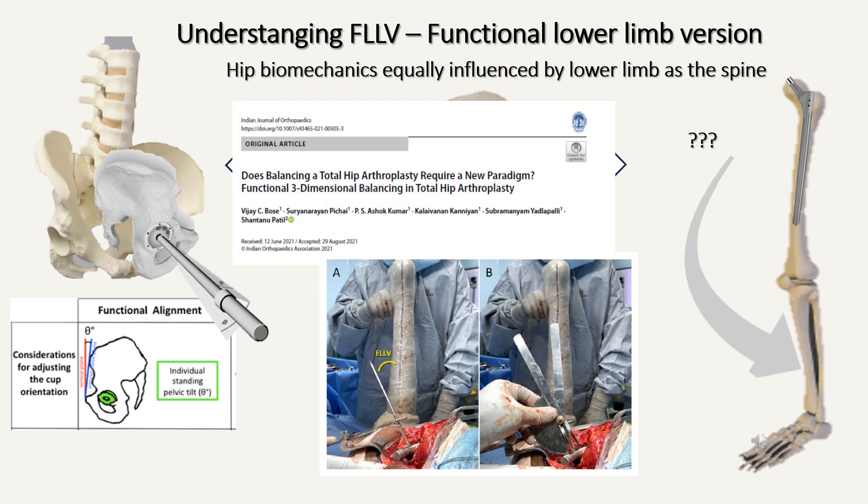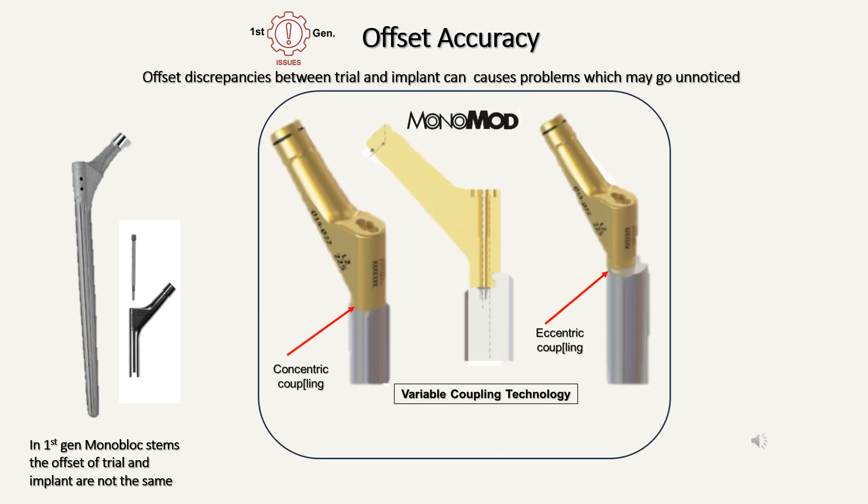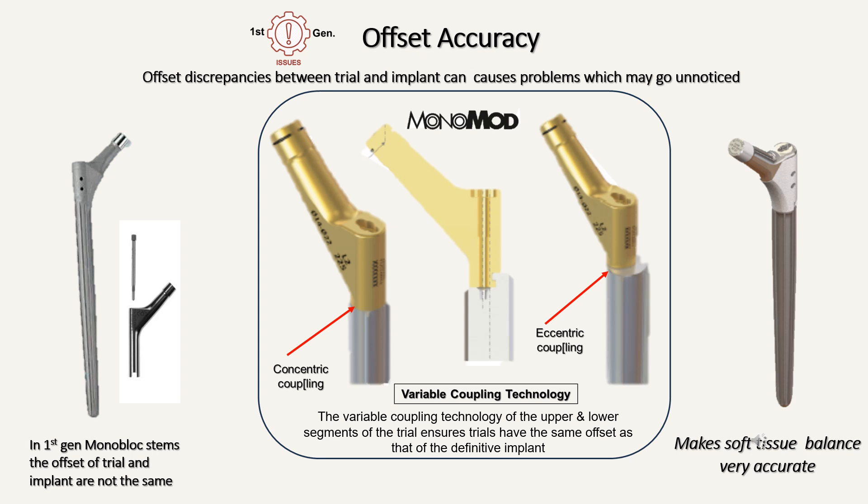We have published this as part of our paper on 3D balancing. Functional lower limb version is as important as spinopelvic parameters for the socket side. The first generation Wagner monoblock does not have accuracy as far as offset goes — the trials in the Wagner stem are limited and therefore do not match the real implant in terms of offset. However, in the Monomod, we have what is known as variable coupling technology. For some sizes the proximal segment mates concentrically with the distal segment; for other sizes it progressively mates in an eccentric fashion. Therefore the trial has the exact offset of the real implant, making soft tissue balance very, very accurate.